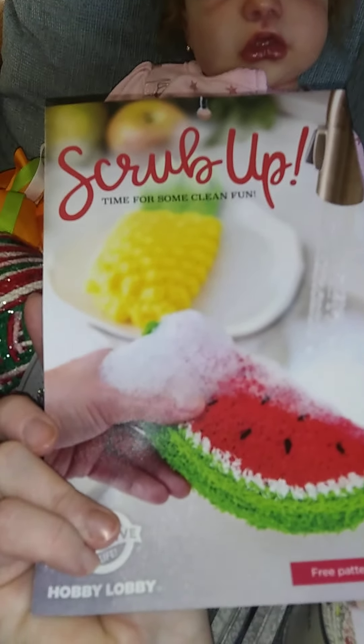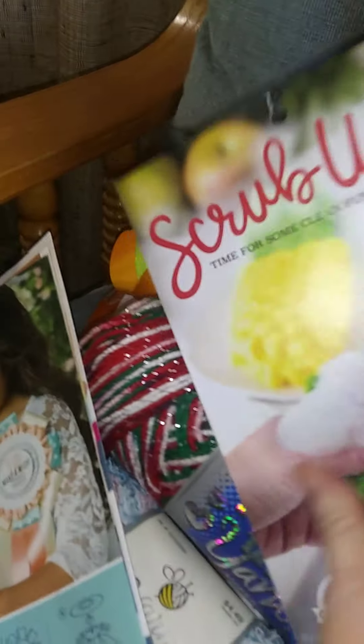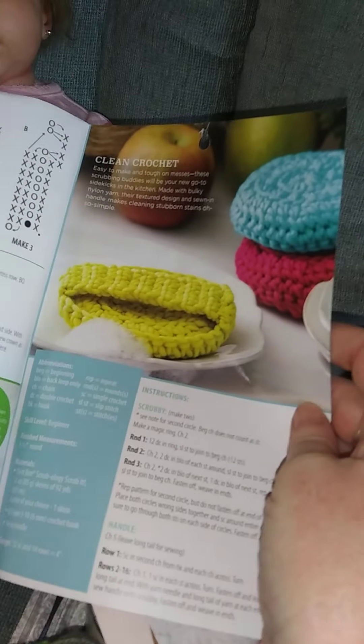And here is different ideas for the scrubbies - things you can make. These were free in Hobby Lobby, such neat little ideas. So different things you can make - I've made this before but here's a pattern, so that's pretty cool.